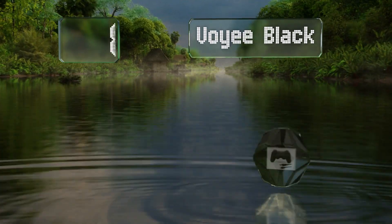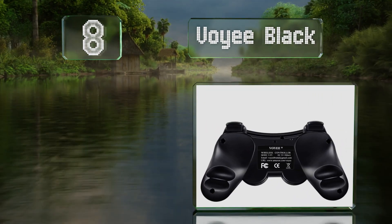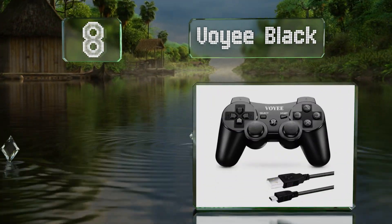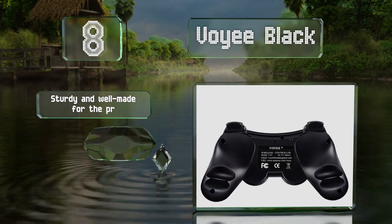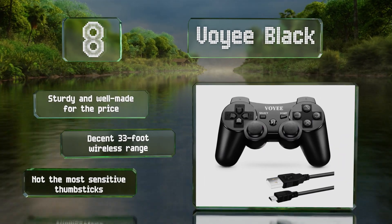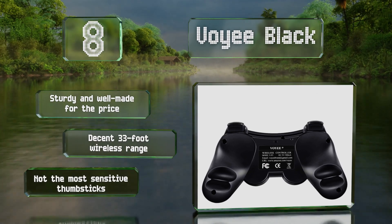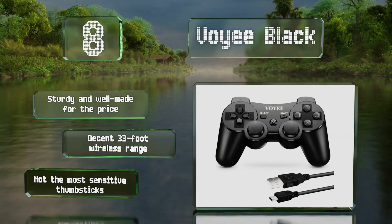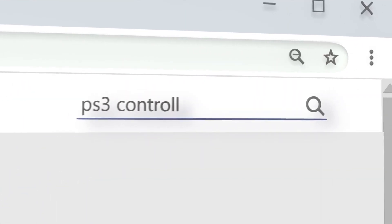Coming in at number eight on our list, at a quick glance the Voyee Black looks just like Sony's official model, but the handles are slightly more ergonomic and it costs a little less. It comes in other colors if you prefer something a bit more eye-catching too. It's sturdy and well made for the price with a decent 33-foot wireless range, however the thumbsticks are not the most sensitive.